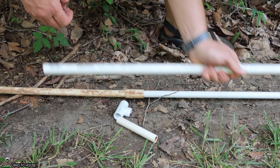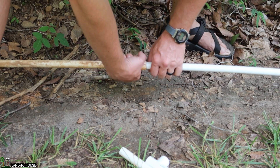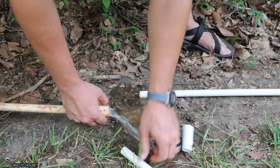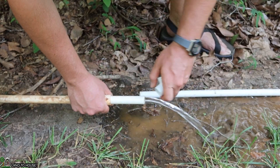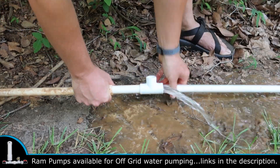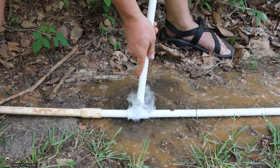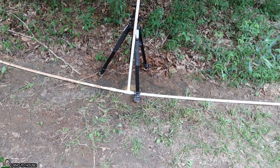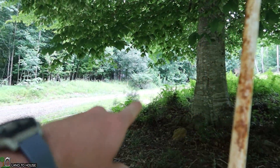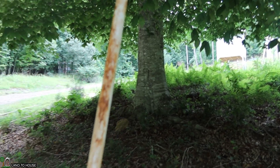I'm going to install the standpipe right here. Ideally, you would want to put this at about the 100-foot mark away from the pump — 75 to 100 feet is the ideal spot. The standpipe is teed into the drive pipe, and you can see it goes up tall enough that the water level over in my source is about right here. I've got maybe a little over a foot of open air space. That's fairly important.